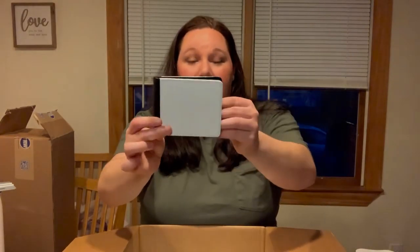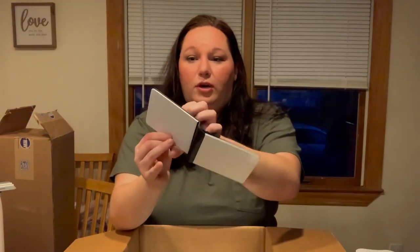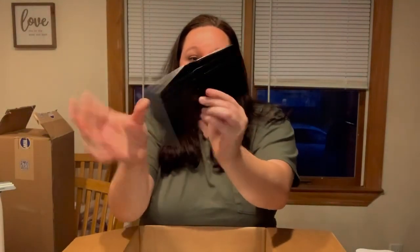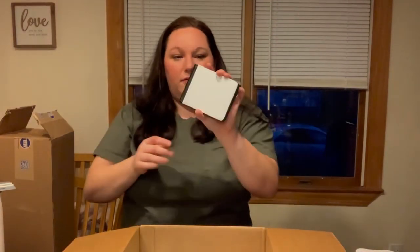This is a wallet. You can sublimate on both sides, and on the inside it has four panels for cards and then an entire pocket for money, which is so perfect for anyone really. It's about the size of a hand.